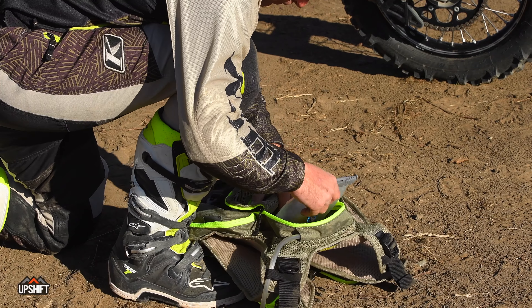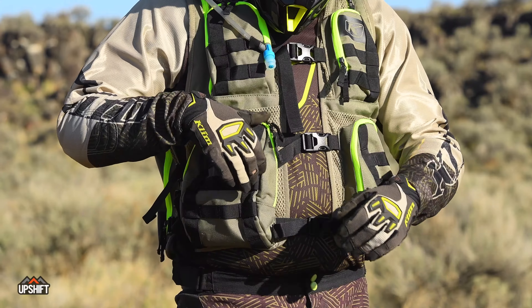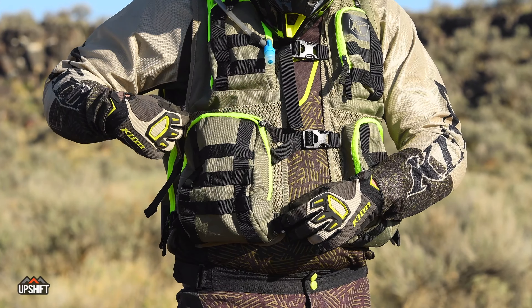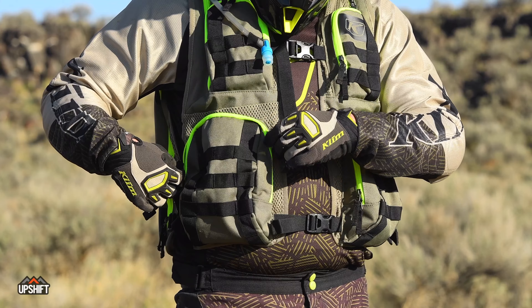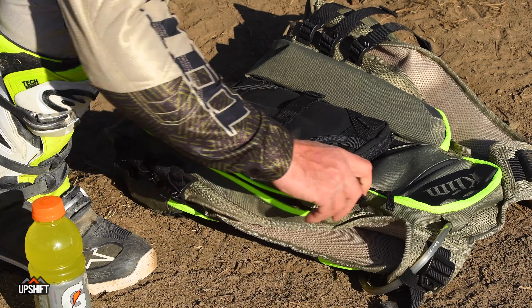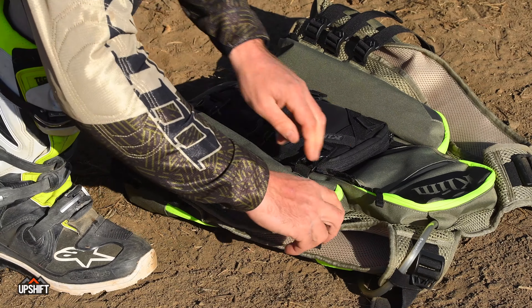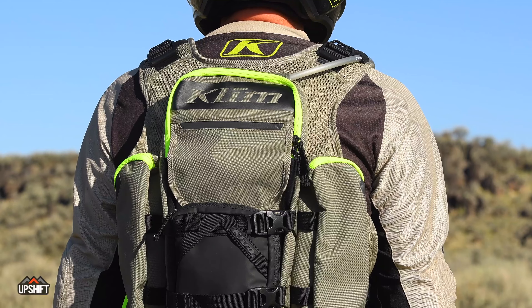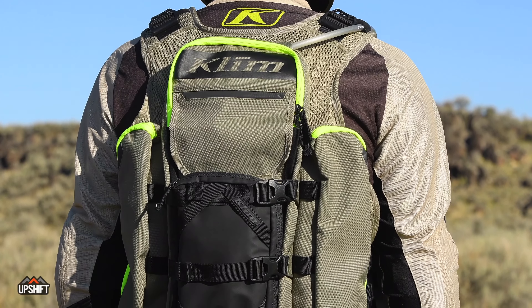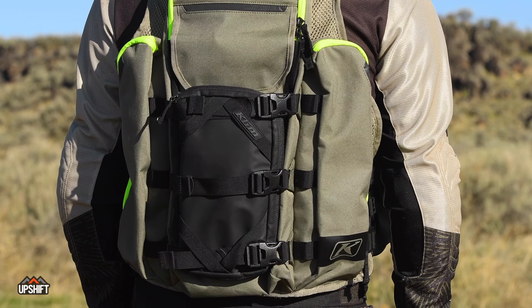It's got a hydration pack in the back so you've got all your water for a long day ride. You have four pockets in the front so it's great for easy-to-access things — you can put your phone, inReach, some snacks, different things in the front. In the back there's two big pockets for those harder-to-reach items like fuel or a bottle of Gatorade. Then we have a tool pack strapped on the very back for tools and essentials should we need them.